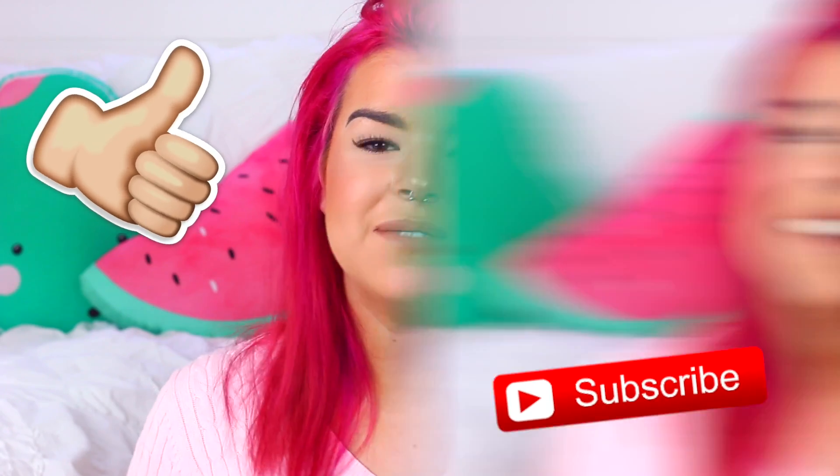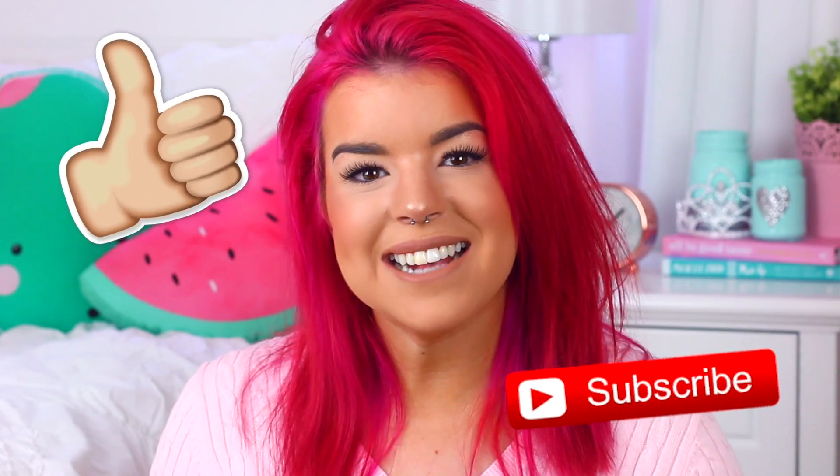So I hope you guys enjoyed the video. Please give it a thumbs up and subscribe if you did. Thank you so much for watching and I will speak to you guys next time. Bye!